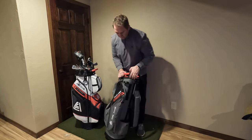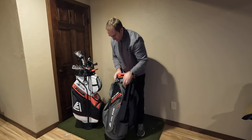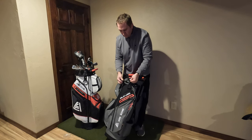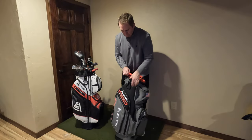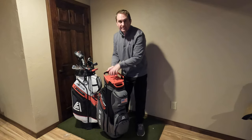Of course, it has all the standard features like an umbrella pocket with a strap up top, your Velcro areas, and different hoops and loops where you can connect things to. Very cool. Let's get some clubs in it and see how this top works.